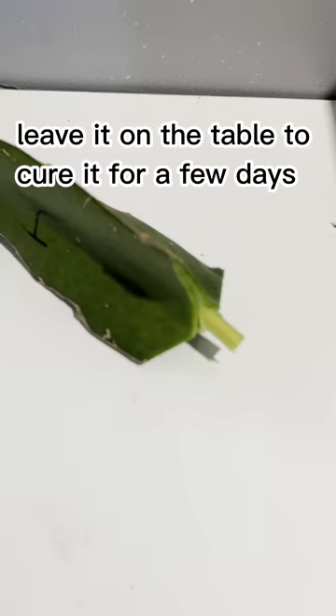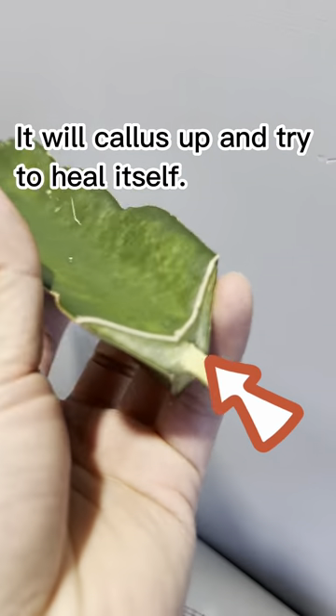Once you expose the woody stem, leave it on the table to cure it for a few days. It will callus up and try to heal itself.